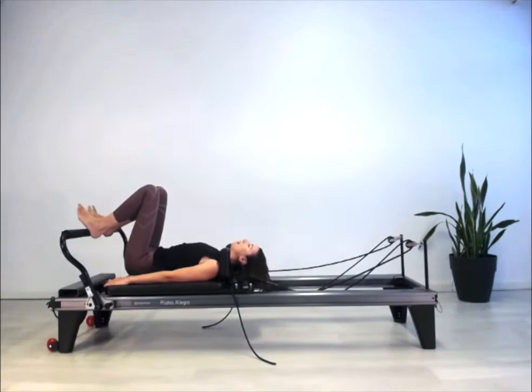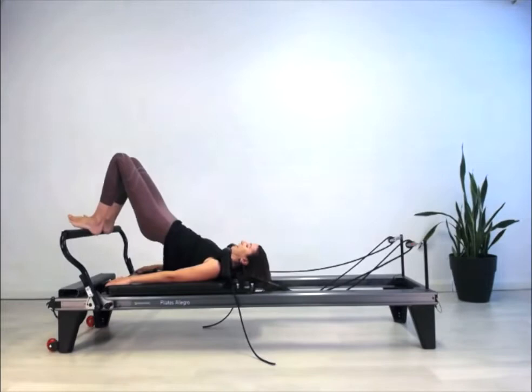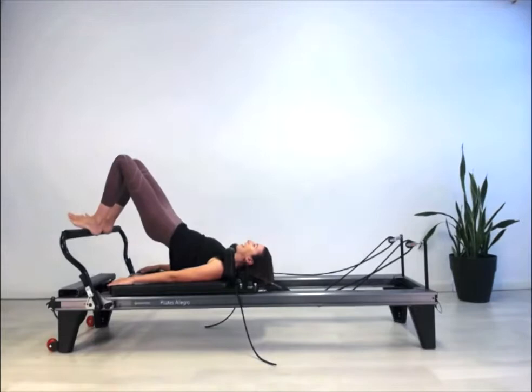Let's do two more — roll all the way up to the top, keeping the legs in line with the hips, not letting the knees come together, then back down. Let's stay up on that next one.